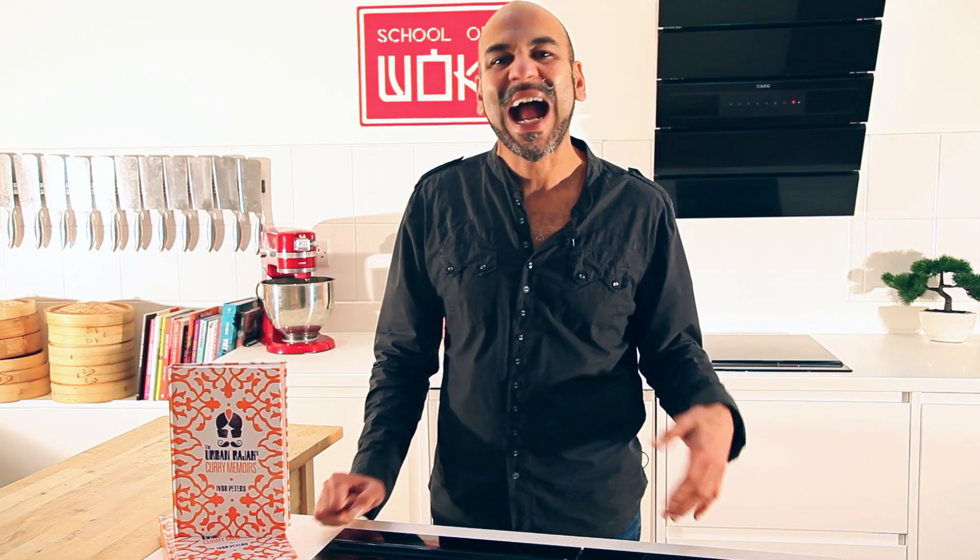Hi, I'm the Urban Raja and I'm here at School of Wok because I'm going to take you through a few different Indian food recipes that are the nation's favourite. So next up is Rogan Josh.